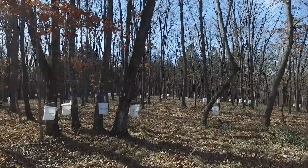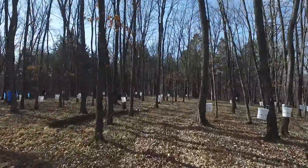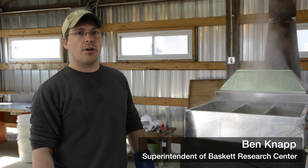Once we tap the trees and collect the sap, once we get maybe a couple gallons in a bucket, we'll drive out there with a tank on the trailer and load the sap into that and come back here. Then it's time to start the boiling process of turning sap into syrup.